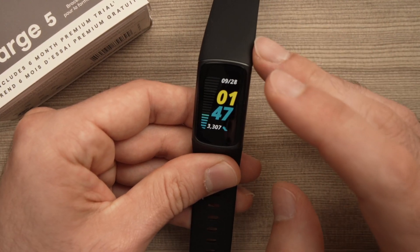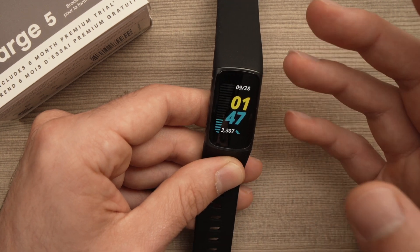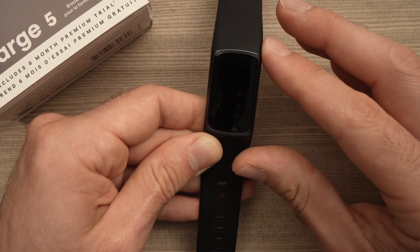In this video I'll show you how to factory reset your Fitbit Charge 5, in case you're having issues with it or if you just want to resell it and you want all your data to be erased from the device.